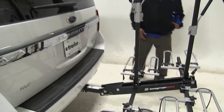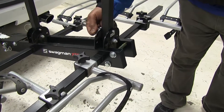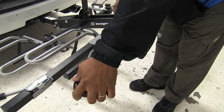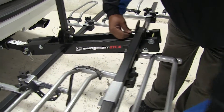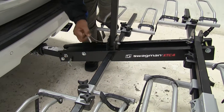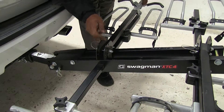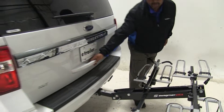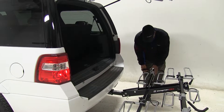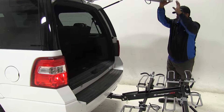If you need to get in the back hatch, both arms do fold down. Pull the pin, bring them this way or the other way, and reinsert the pin. With the bike rack in this folded position, you can get in and out of your hatch with plenty of room on both sides.